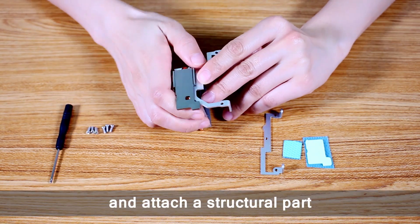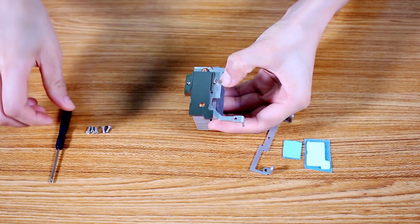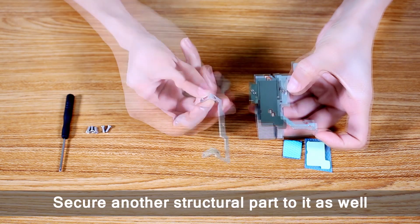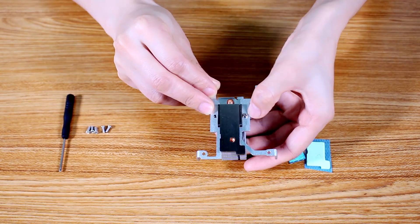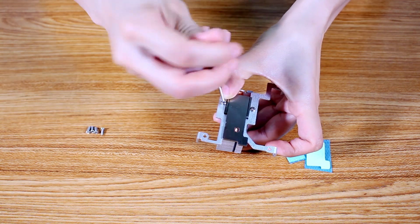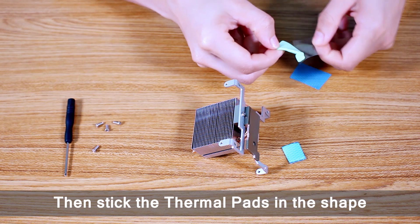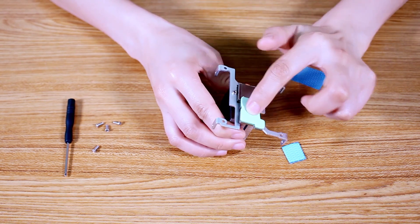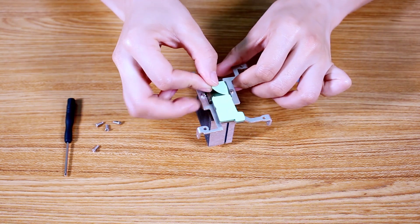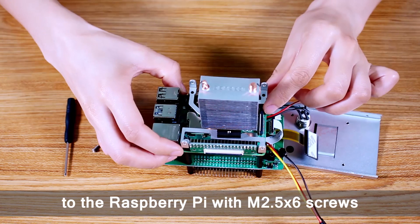Take out the tower cooler and attach a structural part to it with the Raspberry Pi. Then stick the thermal pads in the correct shape. Finally, attach the assembled tower cooler to the Raspberry Pi with M2.5×6 screws.